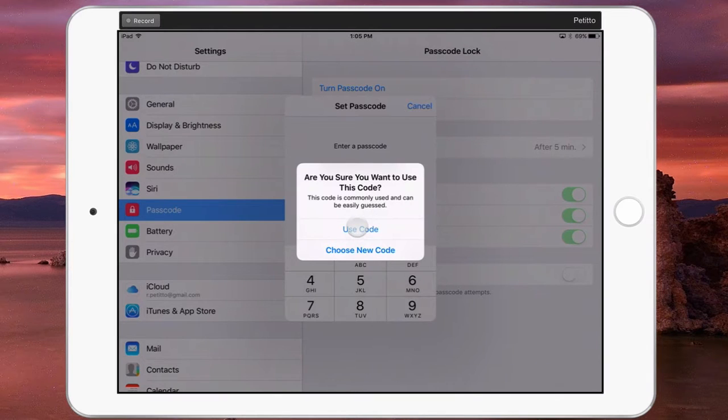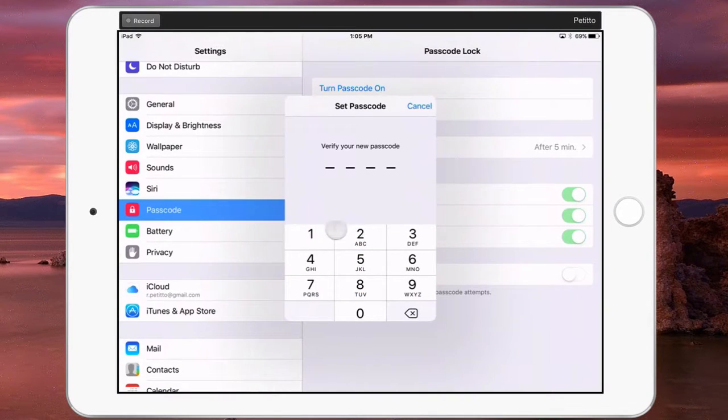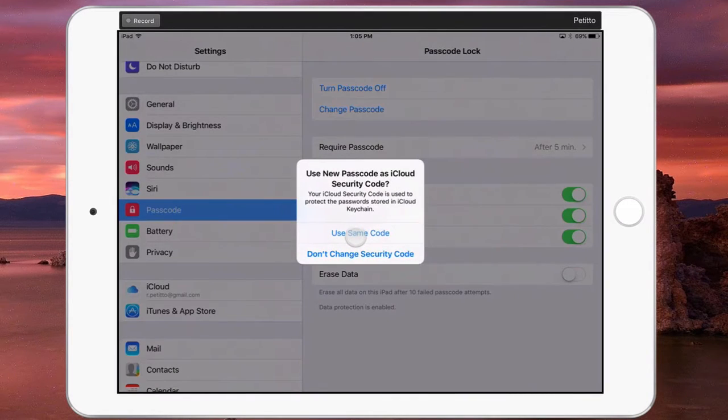For today's purposes, I'm just going to use the same code anyway, and I'll do 1-2-3-4 again to verify, and that's it. You now have a passcode.